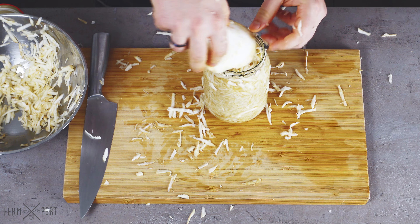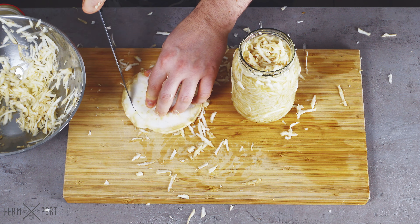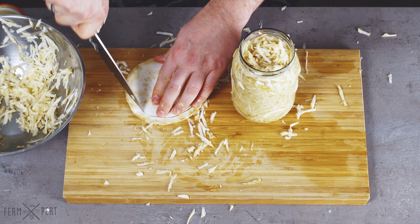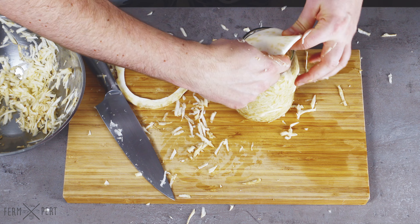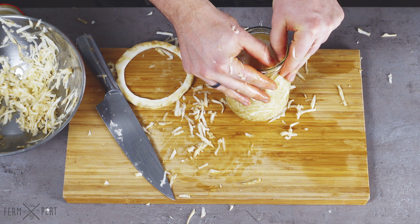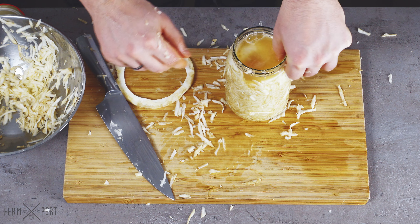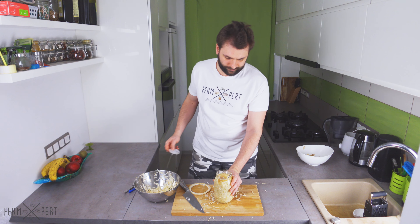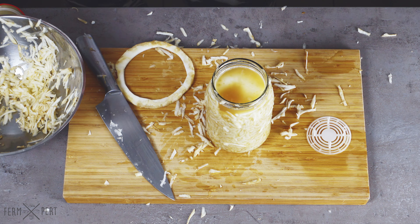Once the jar is full enough, I take the slice I saved at the beginning and use it to hold the shreds underneath. I need to trim it a bit. It's in, and I can see that the salt has already done its job — the celeriac is completely submerged in its own juices. This will make sure no mold can form on the floating bits. I like to add a fermentation weight, but the slice on top would have probably been enough.